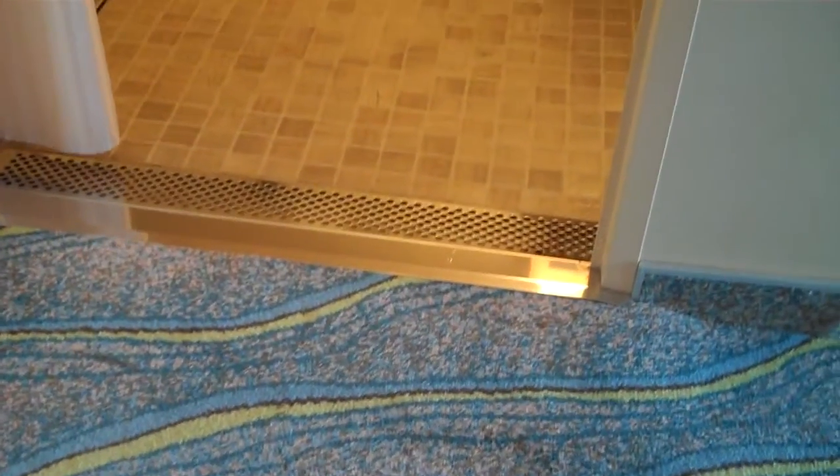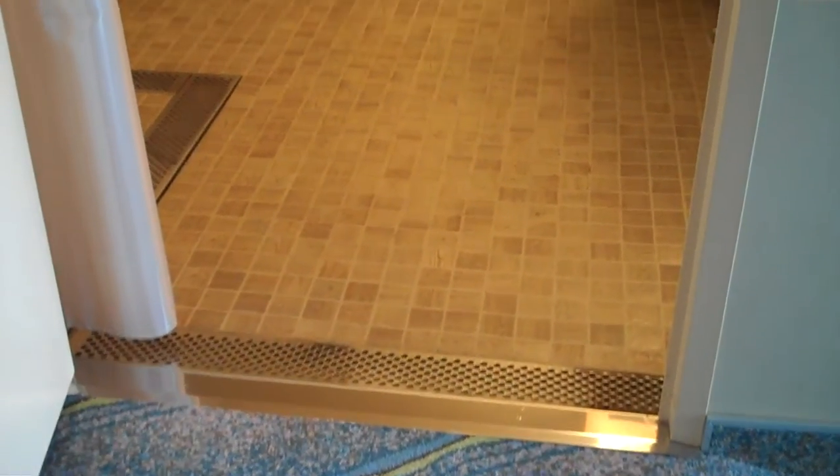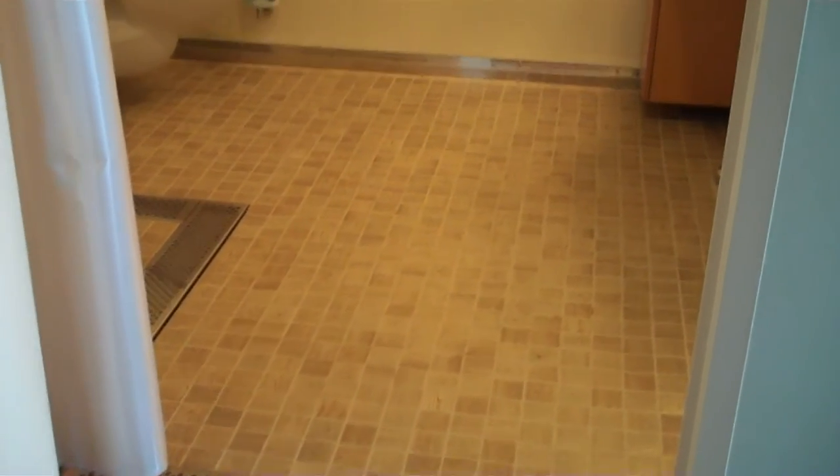The rest bathroom in here is great — it's just a little bit of a grade, not even a ramp. There's some nice drainage right by the doorway to make sure that water doesn't come out here.